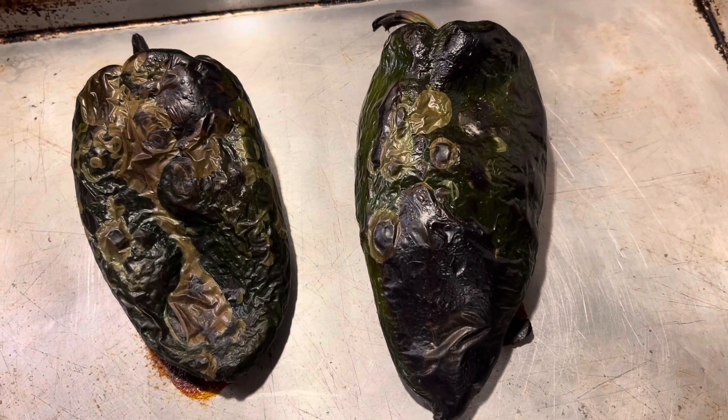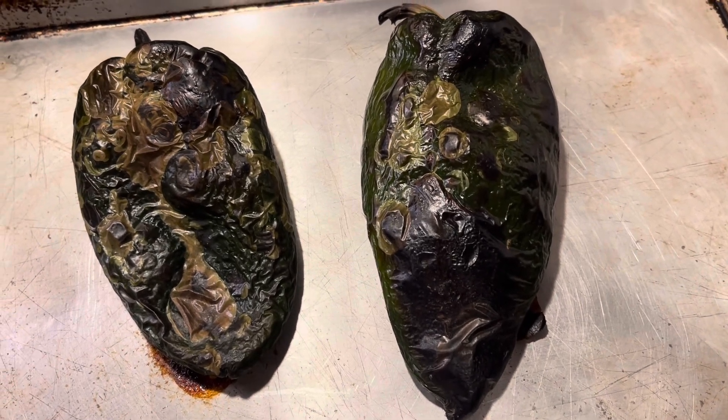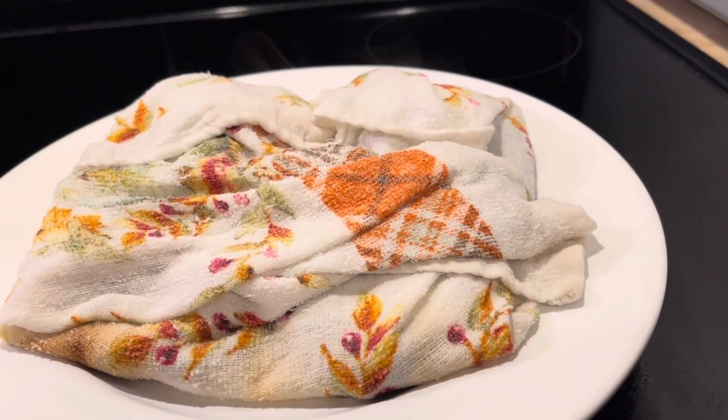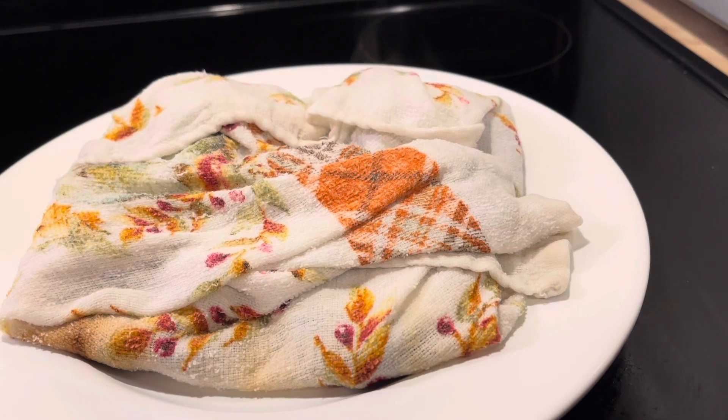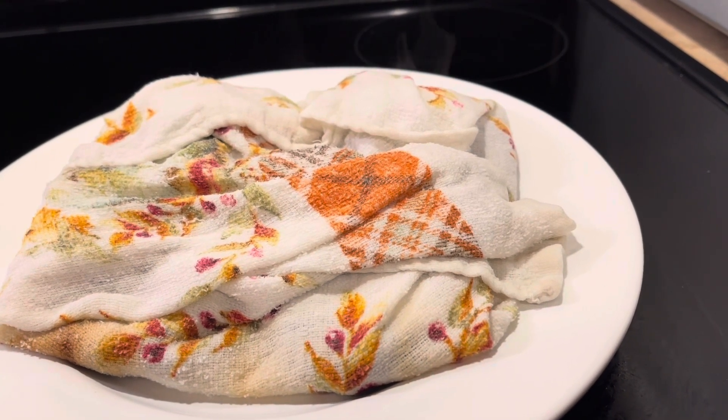Now we're gonna wrap them in a damp towel. Now that I got them wrapped in that towel, see how they kind of steam in a little bit? You just wanna let them sit there and steam in that wet towel until they're cool enough to handle.